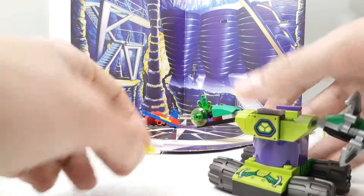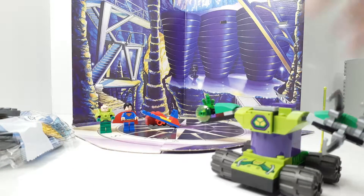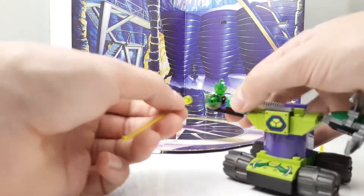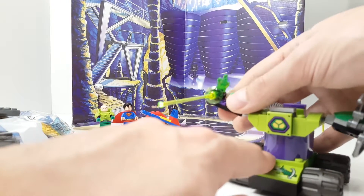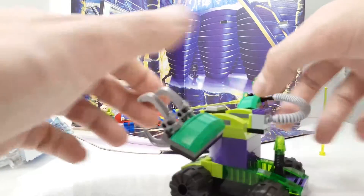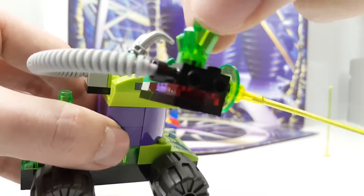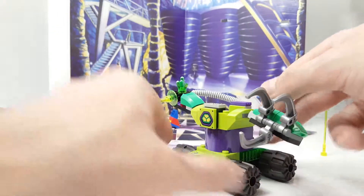So you can actually take this off, and now it's loading — the kryptonite is loading, loading, loading. And then when Superman is there, you're shooting the kryptonite onto Superman. It's really, really cool. It's really cool to have this piece of kryptonite with it. Really cool set.